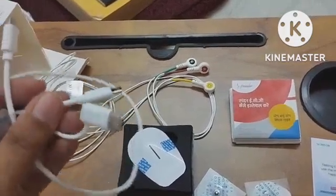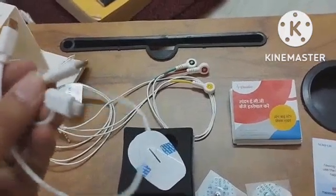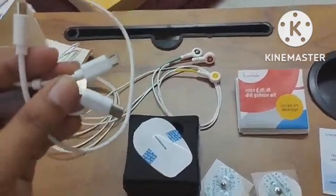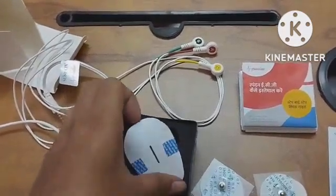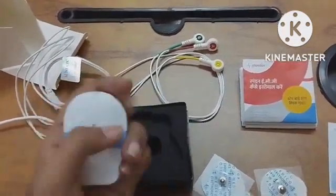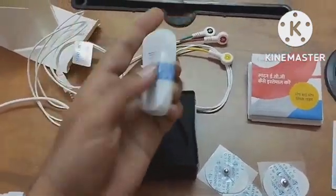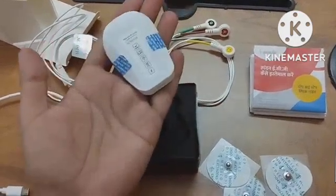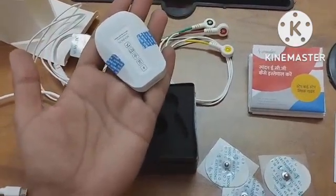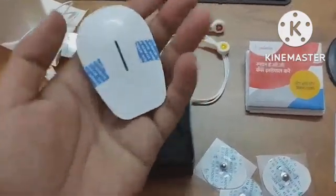You can use either a Type-C or micro USB connection. This is the Spandan small ECG machine. You can see how small it is — you can even place two machines in your hand at the same time, and it is very light.